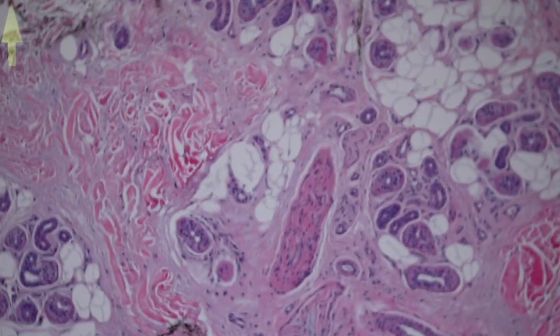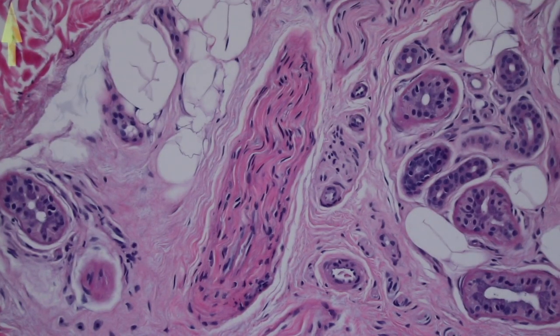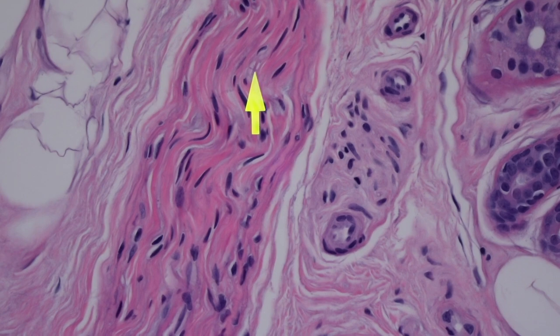Here we have another structure — a pink bundle. Remember, pink bundles can be nerve, smooth muscle, or dense regular connective tissue like you'd see in tendon or fascia. In this case it's nerve. Nerve is kind of wavy — it undulates back and forth. And when you look closer, you can see this little line in the middle — that's actually an axon.